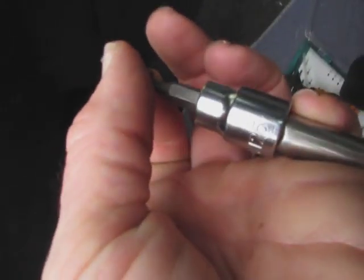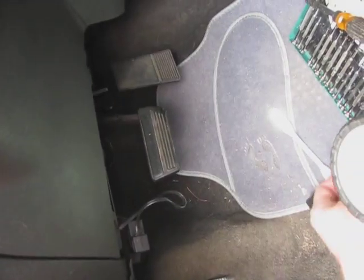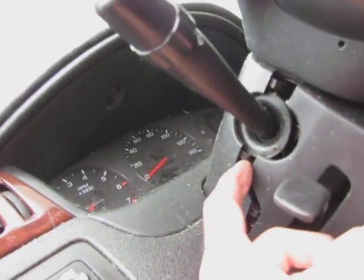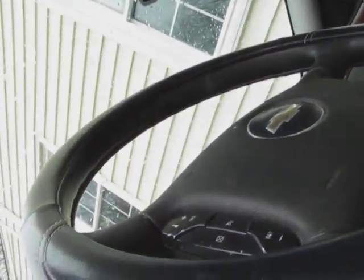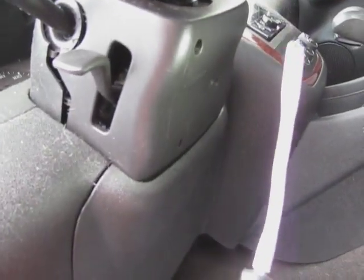That screw was a T25 Torx - I actually got it out with a hex bit because I didn't know. Then I put my fingers up in here some kind of way and this started to come apart. To get to this screw I pull the seat as far back as possible and push this thing up. I got this little light thingamajigger here.